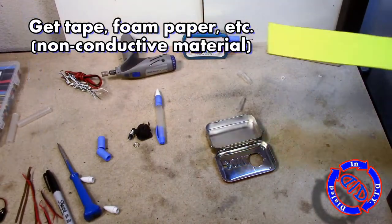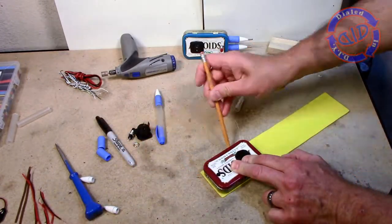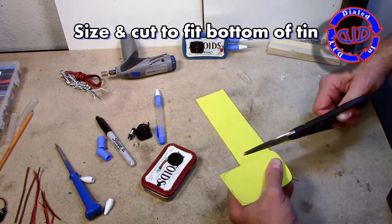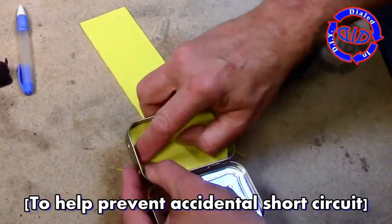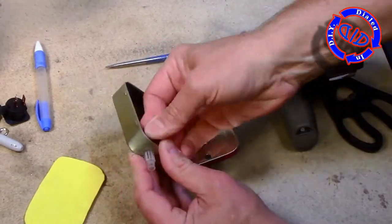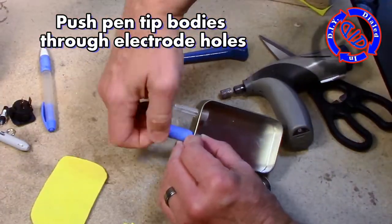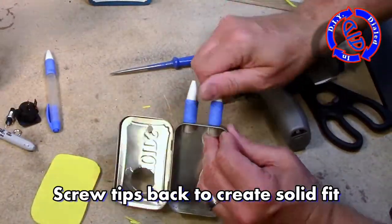To improve the performance of our new tool I do want to line the bottom with some kind of a non-conductive material. I have this perfect craft foam-like paper that is gonna work wonders for this. Later in the build you're gonna see how this helps us to prevent some accidental short circuits when we use our tool. Once I have that sized right I pull the foam back out and put the pen tips through — tip first from the inside — and then screw the tops back on to make sure I have a nice secure fit.